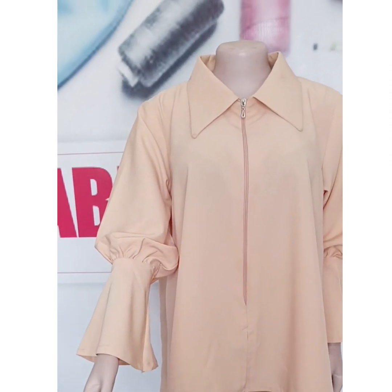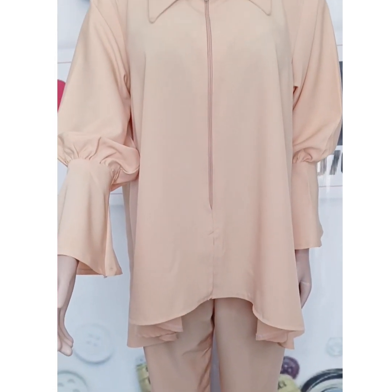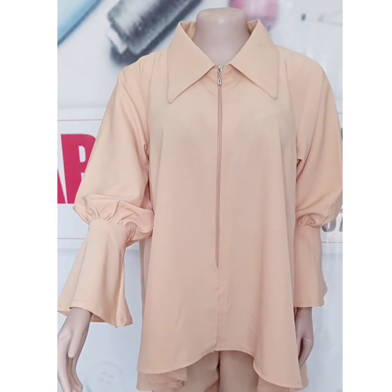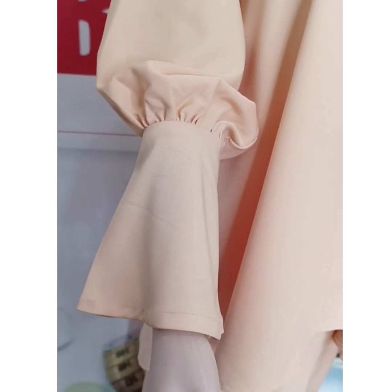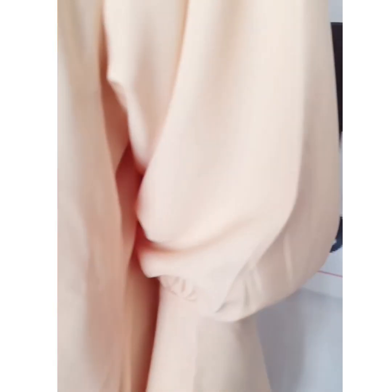Hi everyone, welcome back to the channel. Thank you to my subscribers for subscribing. If you are new here, you are very welcome. Today we'll be learning how to stitch together this flat jacket. In our previous video, I posted a tutorial on how to draft and cut this jacket.